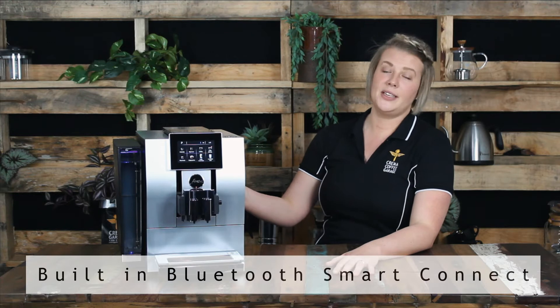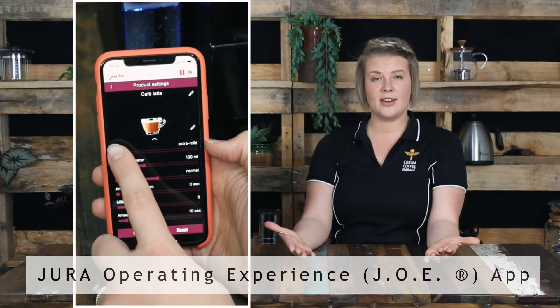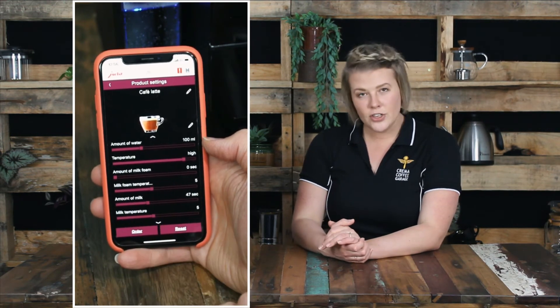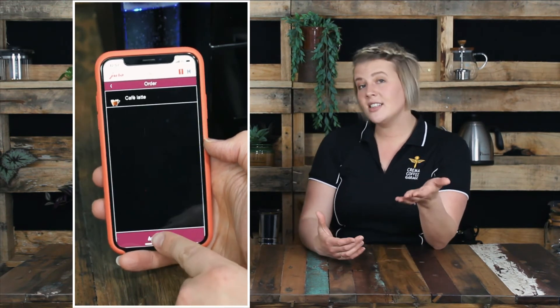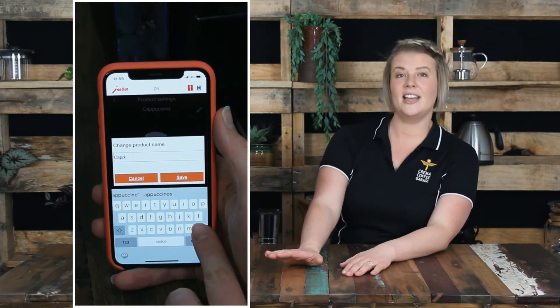One of the coolest ways to take advantage of all these amazing features is to utilise the Z8's built-in smart connect capabilities that you'll find at the back. You can then download Jura's own J.O.E. app on your smartphone or tablet. This is best utilised when you have a group of people around who all like their coffee in a specific and different way. Using the app, individuals can customise their drinks, and once prepared you simply need to be standing by to change over the cups as a new beverage starts.